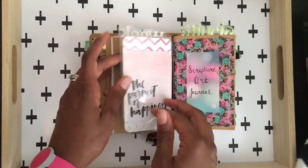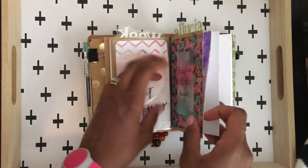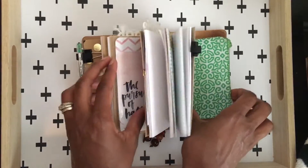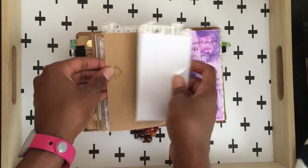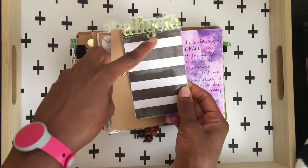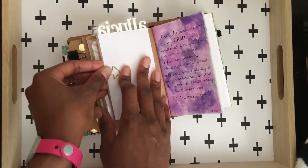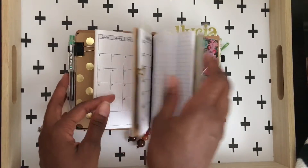It's my little dashboard, some project life cards, my scripture art journal is still here, my list book, and my little homemade pouch — all of that is still here. These are bookmarks that I made — just cardstock with some stickers on top, laminated and cut around. I thought those came out cute. I'm not sure I'll leave them in here, but I put them in so we'll see.